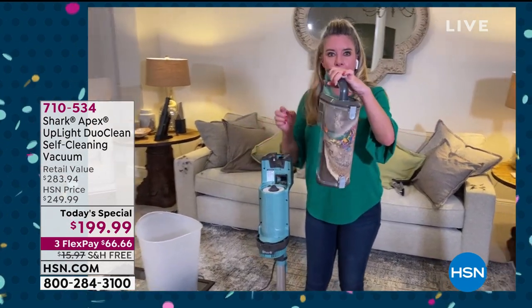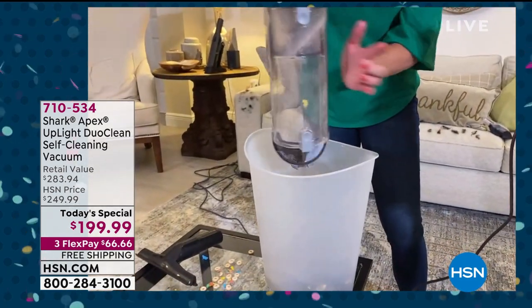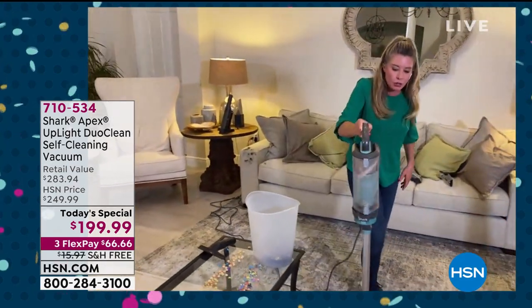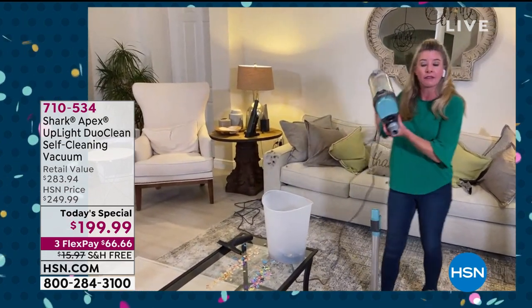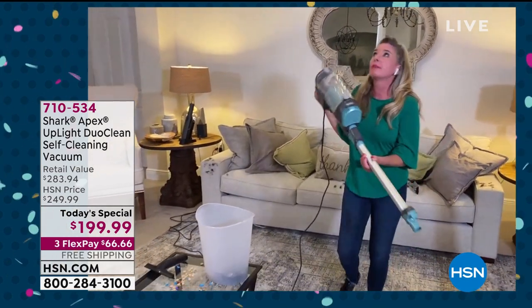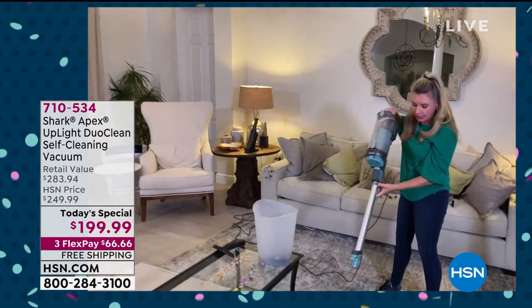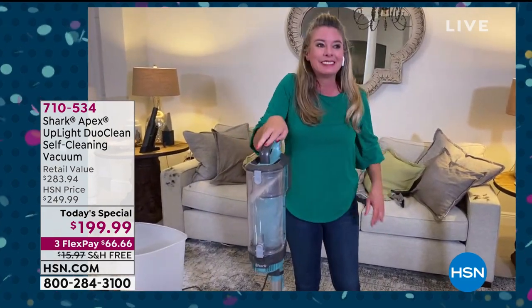All you do is take the top off, press the button, and done — that's it, that's as easy as it is. It is your handheld — with the click of a button, I'm in handheld mode. Press down and now I'm able to get up high. With all the attachments we're including, it really is your whole home solution. We're excited to be presenting it for the 4th of July holiday weekend — the best value we've found, the lowest price out there.